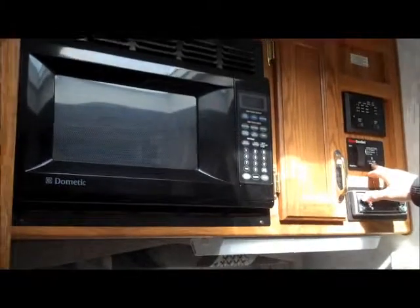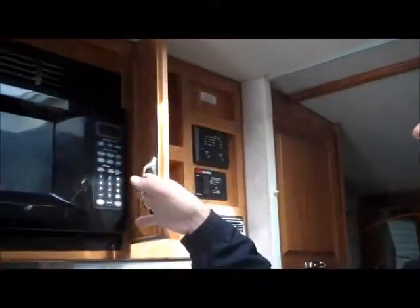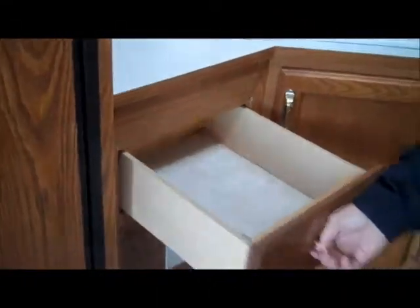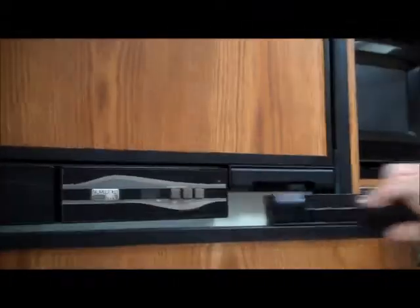The generator only has 73 hours on it, so it's hardly even been used. You've got a nice big fridge and freezer here, and then you've also got the roll-out pantry here and just a little storage area there.